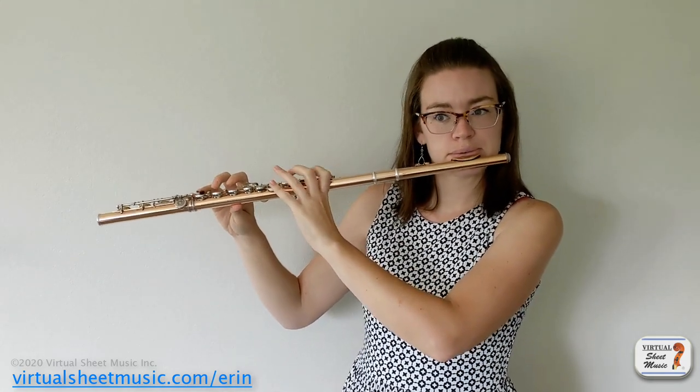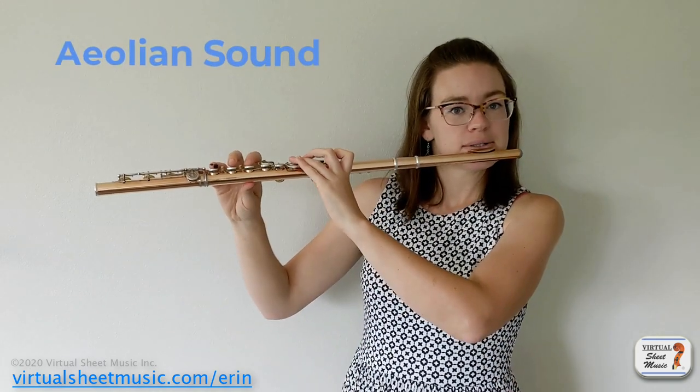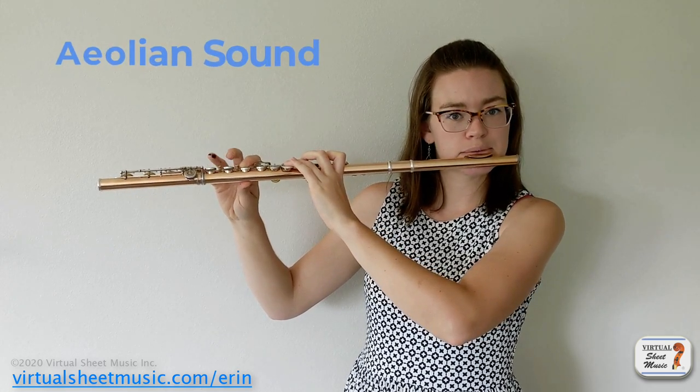The next sound I can almost guarantee you have already done if you were ever a kid in band, because flutes are notorious for just making as little sound as possible — just air sounds while practicing parts while other sections are getting worked with. This is called an aeolian sound. It truly is just aiming your air up a little bit higher, maybe making it a little slower, so you get an airy sound with no actual flute pitch. This will typically be notated by a rectangle note head, or maybe a triangle note head. Aeolian sounds are typically used only for flute solo or in smaller ensembles.